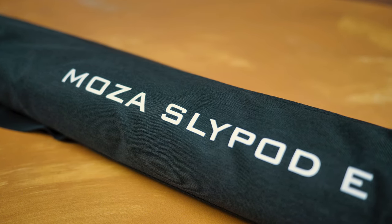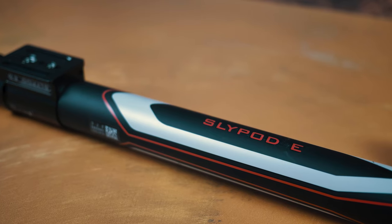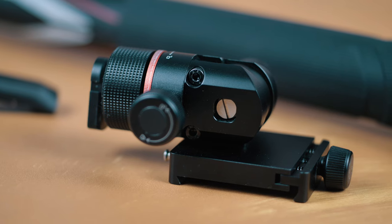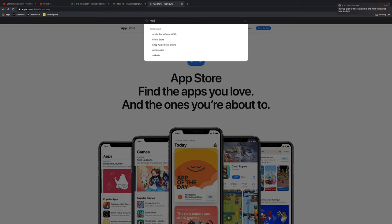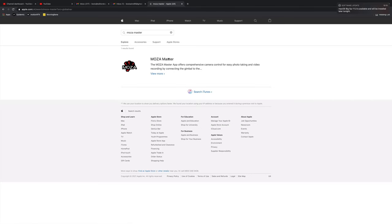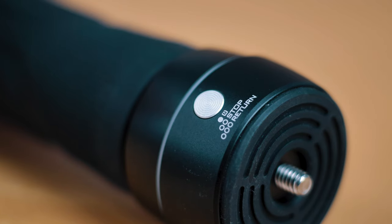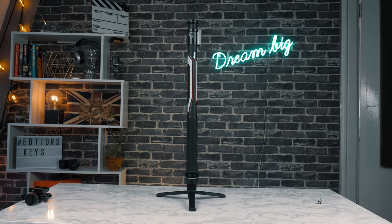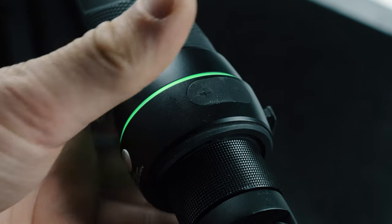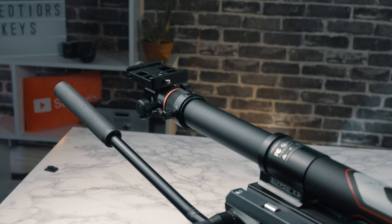To start off with, this has a great build quality. It comes with a nice case and separate little pockets for the add-ons. You get the Slypod, tripod legs, and a mount to fit your camera onto. To set this up you can download an app from the app store called the Moza Master, which lets you control the Slypod E extremely simply and it's really easy to use. However, you can also use the buttons on the side of the Slypod as well, which is good.